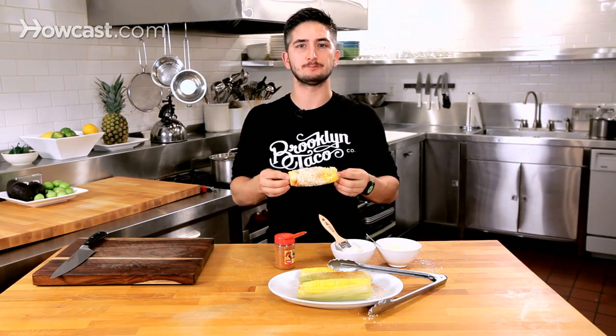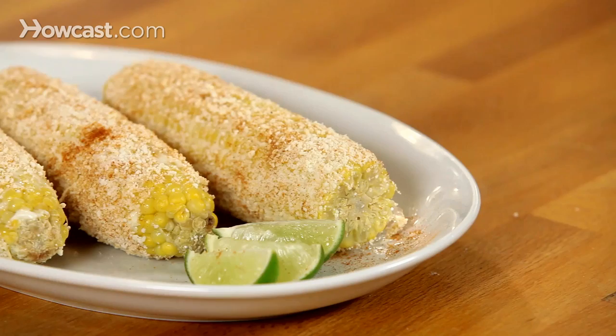Oh my God. It's spicy too. So good. Fresh Mexican street corn — that is how you make it.